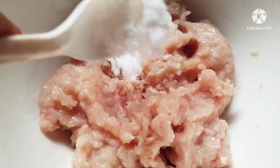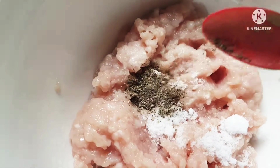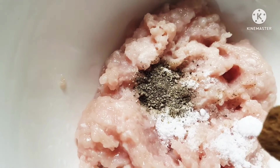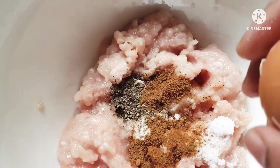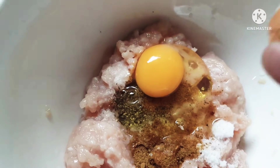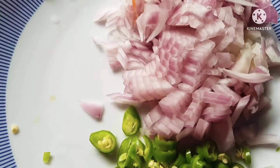The chicken is now ground really well and small, as you can see. Adding some seasoning, salt and pepper. Next I'm adding a little bit of cumin powder — this gives a very Sri Lankan flavor to the meatball. I'm also adding one egg; the egg will combine everything together so that nothing breaks when it cooks.